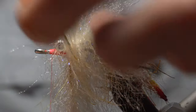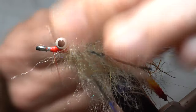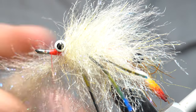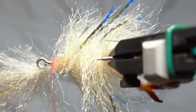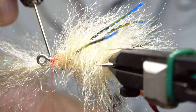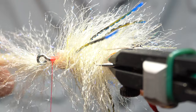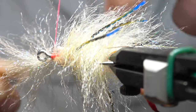Go between those — once — and then just finish with one more wrap behind those eyes. Then pull it forward. You can see here going forward, take your bodkin, move this material out of the way so you're not trapping a lot of it. One, two wraps, pull tight.